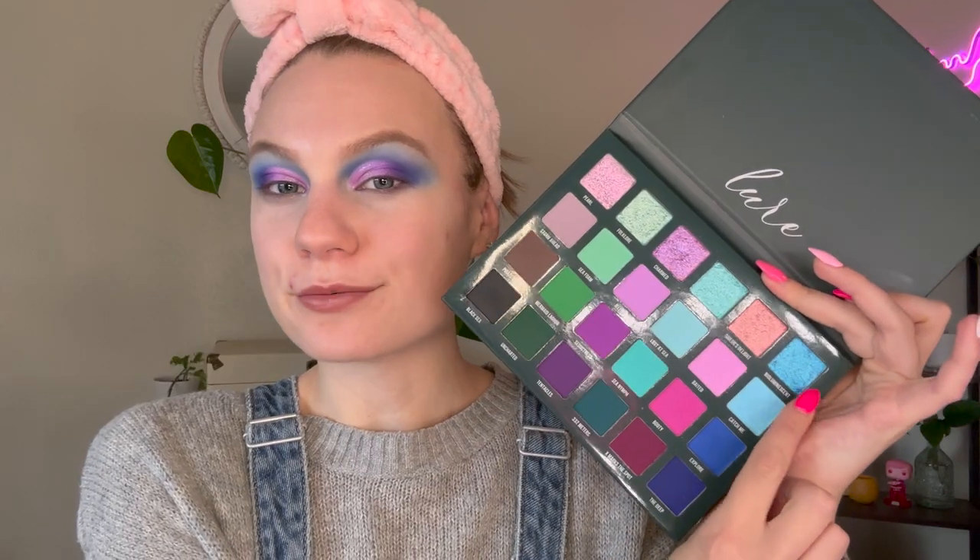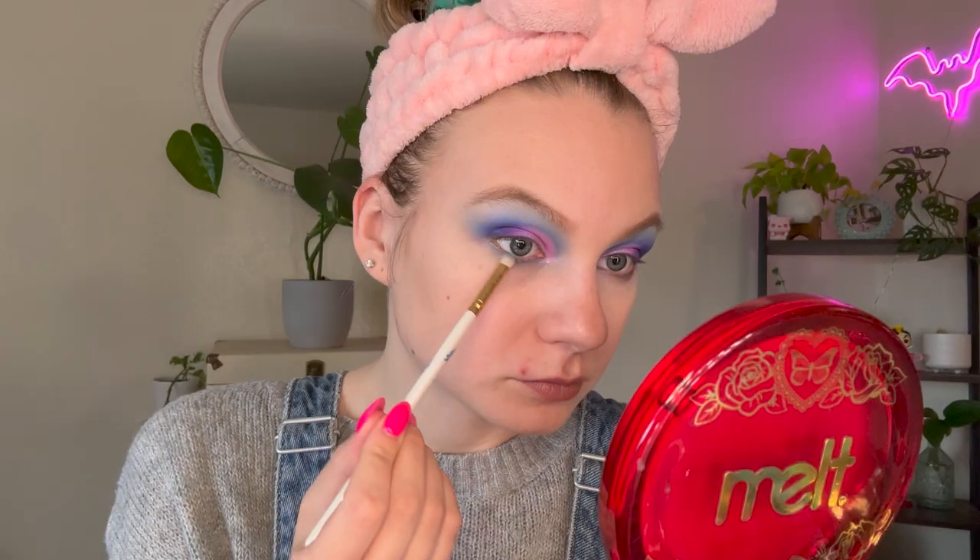For my lower lash line, I really want to try the blue shimmer Bioluminescent. I don't normally go for a shimmery lower lash, but I feel like that might just be the vibe. I'm going to do the shimmery blue and then probably go into the mid-tone and dark blues right on the outer corner. I'm going to go ahead and pop off camera, finish off the rest of my face, and then we'll meet back for the final look.